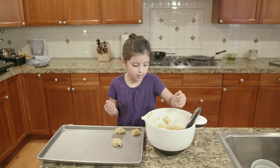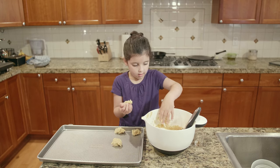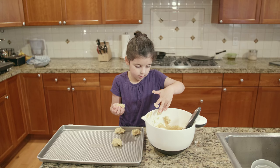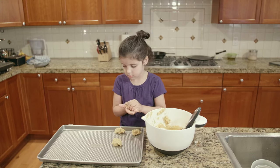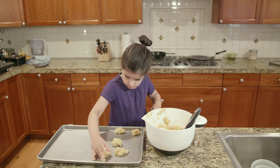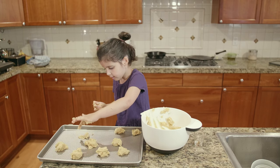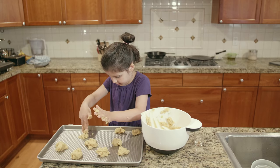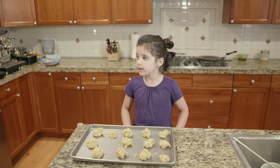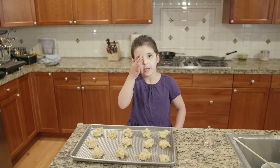Just give them a little bit of space. If you get too much, that's okay — you can just take some away. In the meantime we can turn the oven on to 350. Now these cookies are ready to go in the oven for 12 minutes.